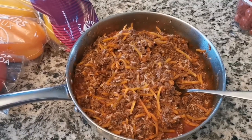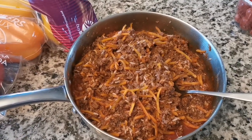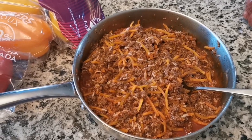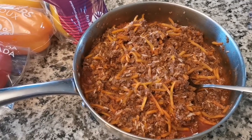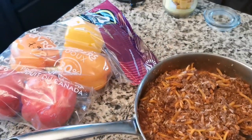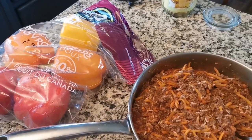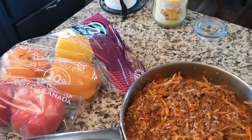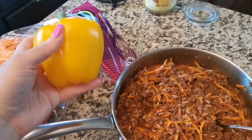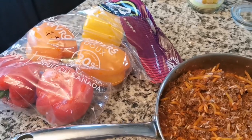I cooked it for 10 minutes, put it aside, and let it sit for five minutes. I just tasted it — the rice is not fully cooked; it's parboiled, which is completely what we want. Now we have our peppers. I really like green peppers, but my husband doesn't, so that's why we have the colorful ones.